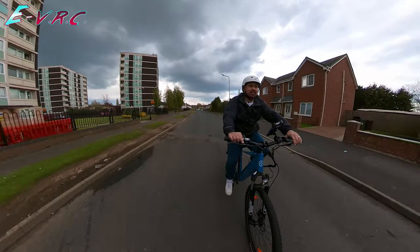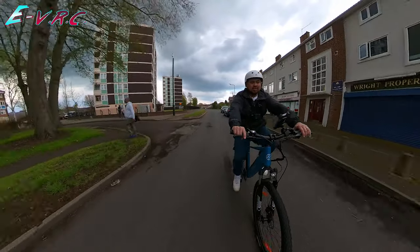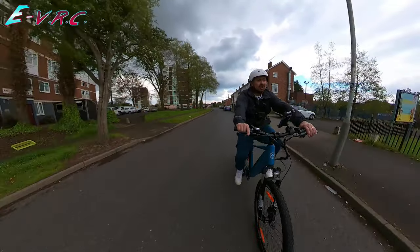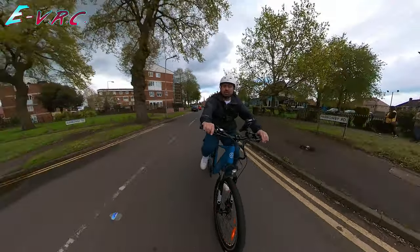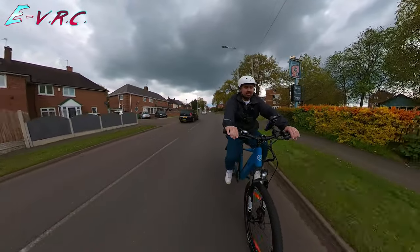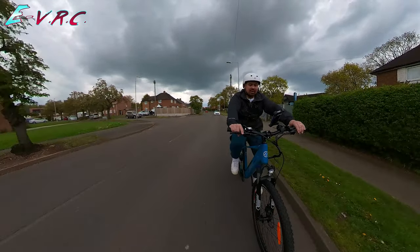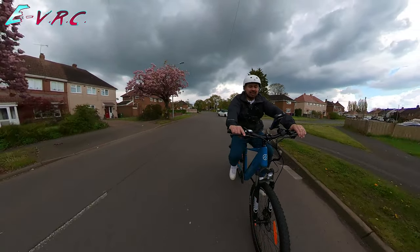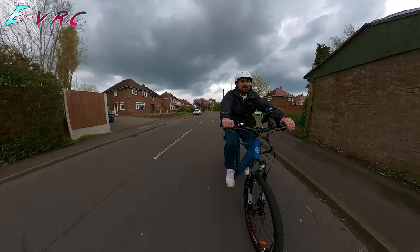Ghost pedaling is what you need to do to keep most non-throttle e-bikes supplying you with power. So I'm going up the actual gears now — not the power assist. And now I'm ghost pedaling and I am going 24 kilometres per hour. At 20 kilometres ghost pedaling, but then when I go for it, I don't know if it's me or the bike. This is so weird — well, I'm just not used to it, that's all.